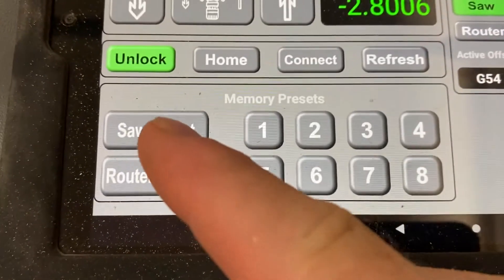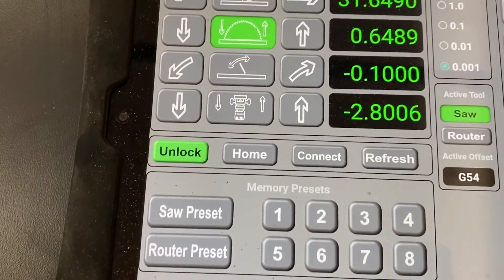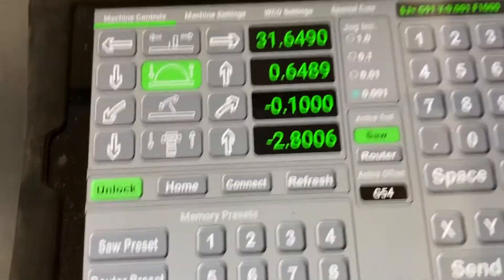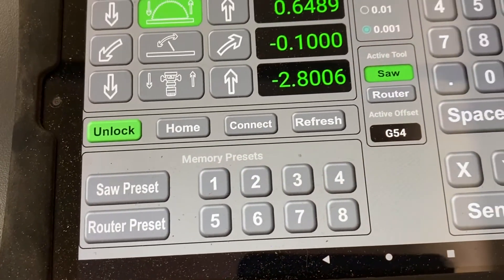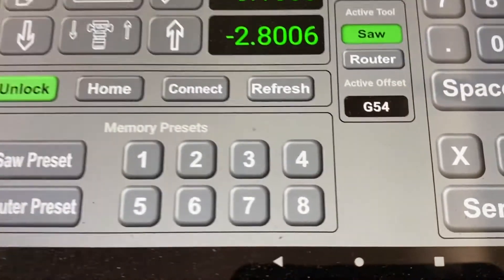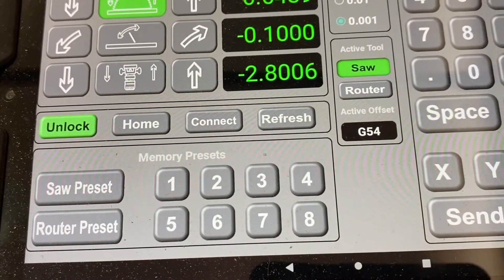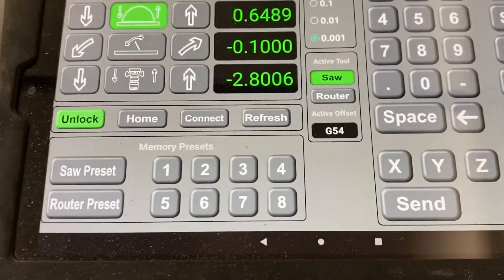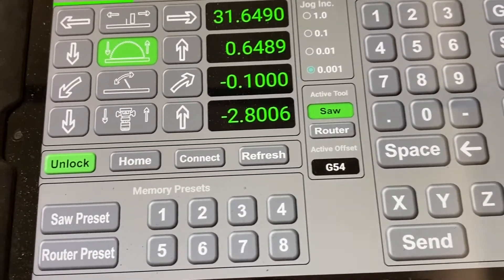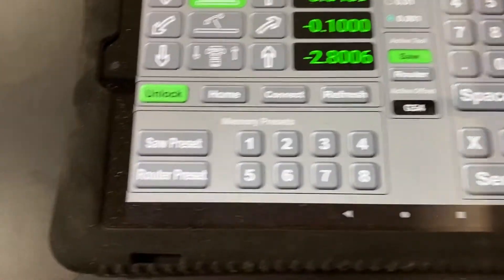There are a couple of presets. The saw preset automatically brings the blade to zero on both blade lift and tilt, and moves the fence within one inch of the blade. The router preset brings the router bit up to zero and moves the fence within about three-eighths of the router bit. There are also memory presets you can use if you're reusing the same fence distances, blade angles, and blade heights repeatedly — just preset everything and hit the preset button to automatically move everything into position.